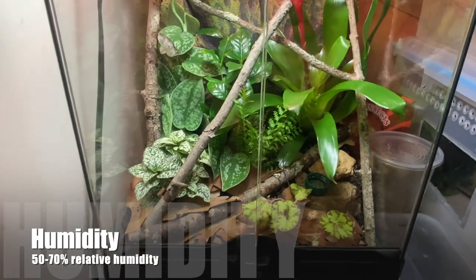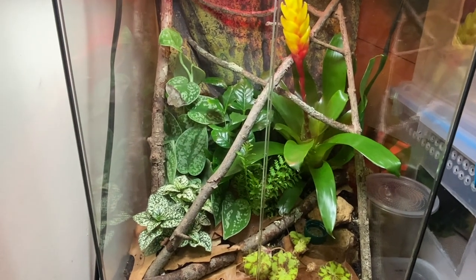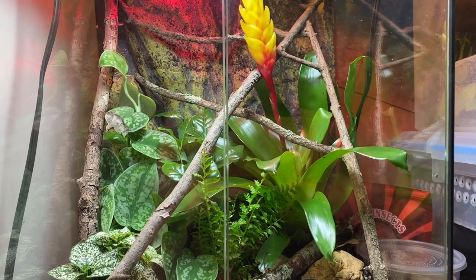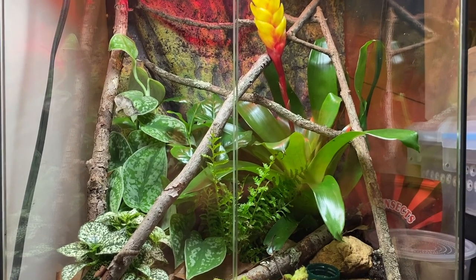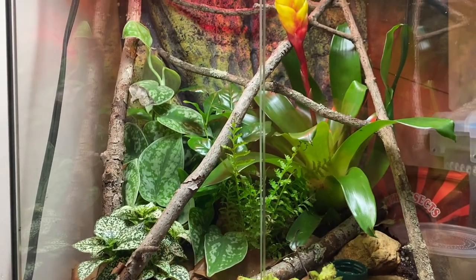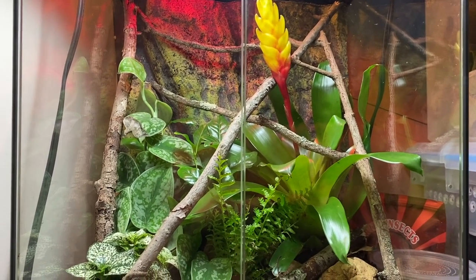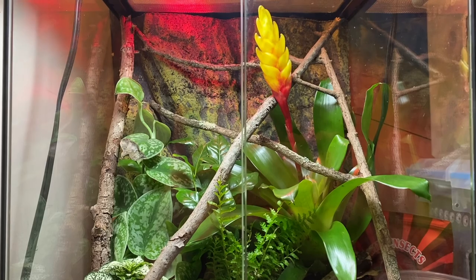For humidity, these guys prefer about 50 to 70 percent relative humidity — nothing too crazy, and they like it a little drier compared to other tropical geckos. To keep humidity in that range, I spray down the cage about once every couple of days. The plants and leaf litter prevent it from drying out too much, but if it drops too far you can always spray more often. I find that once every two days is enough to keep the plants watered and maintain the desired humidity range.